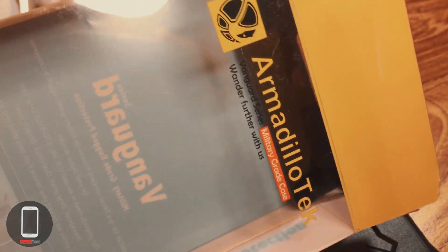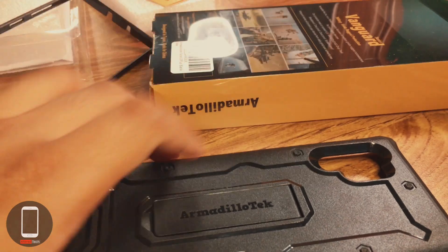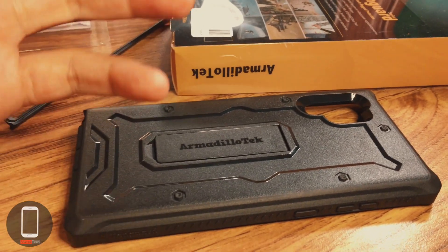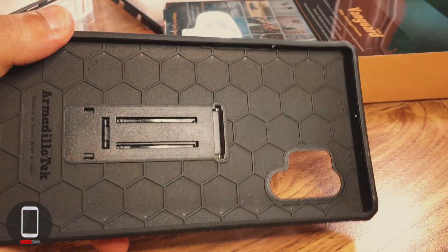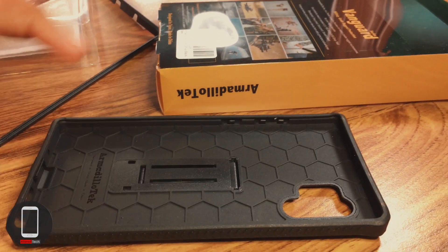I've heard a lot of great things about this company. The main goal of this whole mission is to find a heavy duty case for my brother-in-law, who is spending twelve hundred dollars on a Galaxy Note 10 Plus. The guy works hard and I would feel really bad if he actually broke his device and wasted all that money.